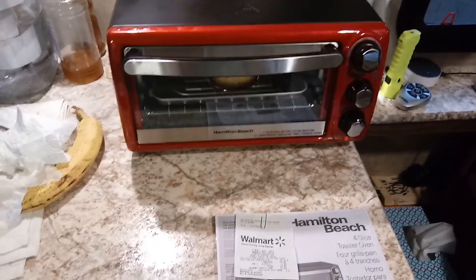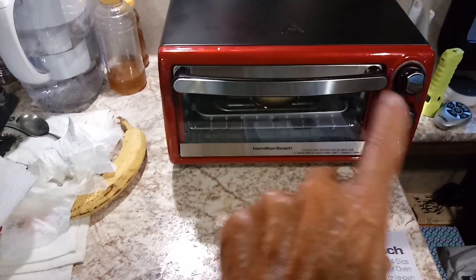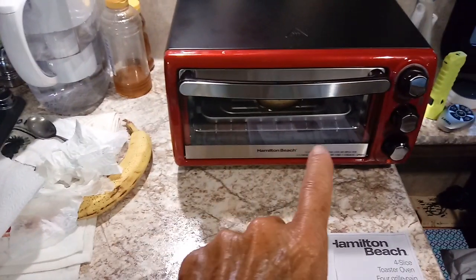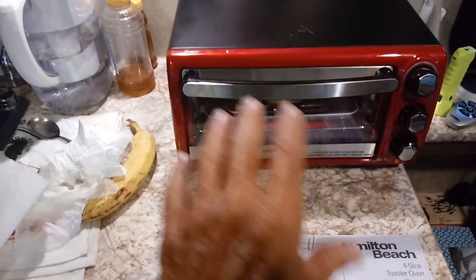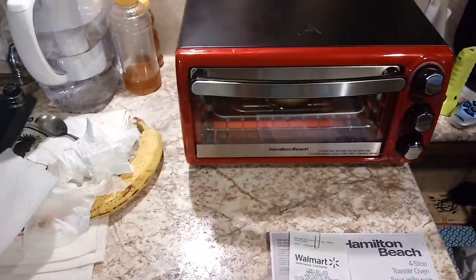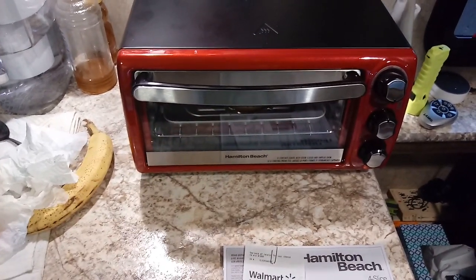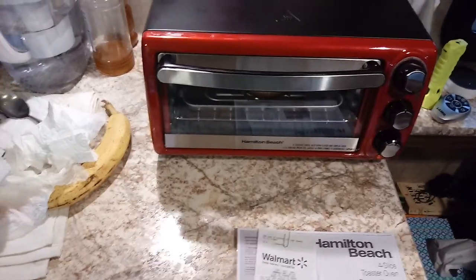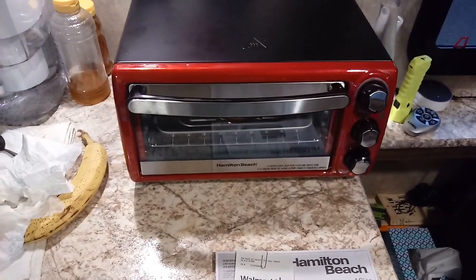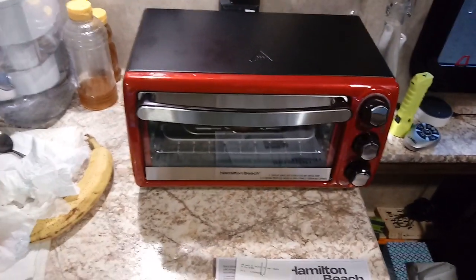It's got some neat features. If you're doing bagels, there's a burner on the bottom and a burner on the top so you can broil. The bottom burner warms one part of the bun and the top toasts the other side — it's pretty well designed for that. I'll leave a link in the description because I'm an Amazon affiliate. If you use the link and buy anything on Amazon, I get a small commission at no extra cost to you.